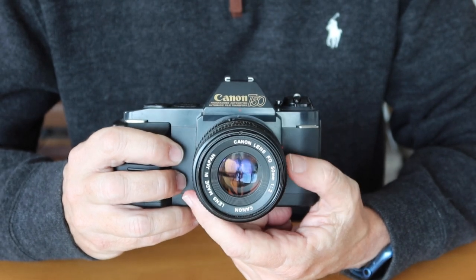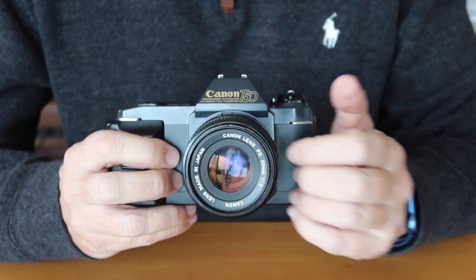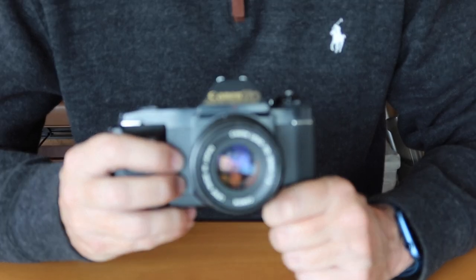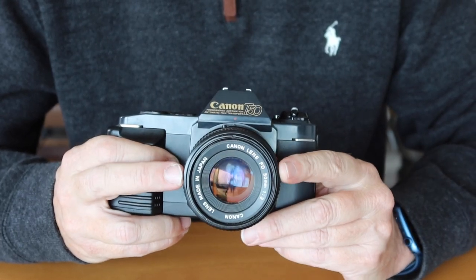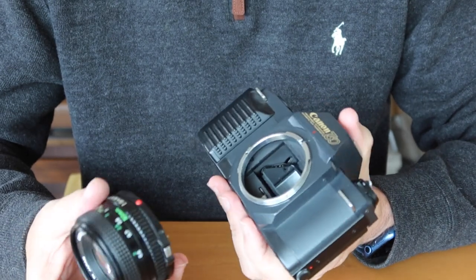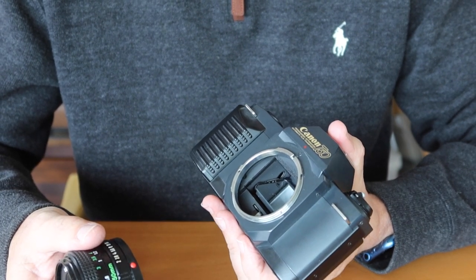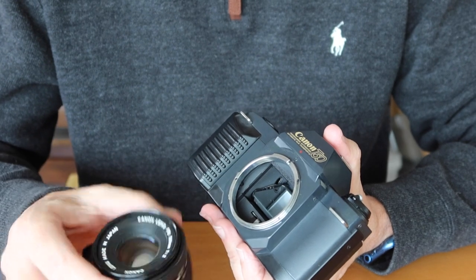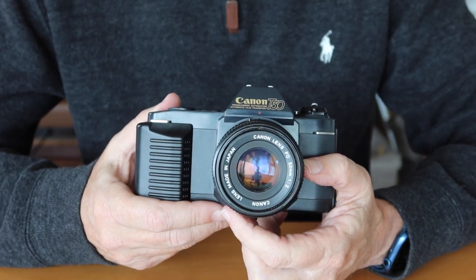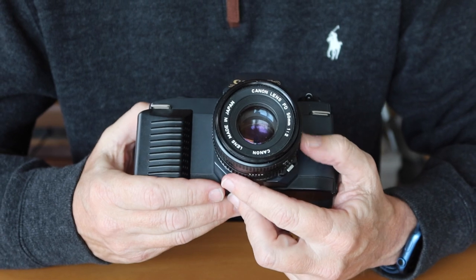It was quite popular — Canon produced this camera for six years and sold quite a lot of them. They also had higher-end models like the T90 which came out later, but overall it offered a lot of bang for the buck. The most interesting thing about this camera, and what makes it wonderful even today, is that it uses the FD manual focus lens mount. The FD mount had been around for a long time and Canon produced a huge variety of lenses — from fisheye and super wide angles to normal lenses of various speeds, all the way to telephoto and super telephoto. That makes it possible to use this camera for just about any kind of photography.